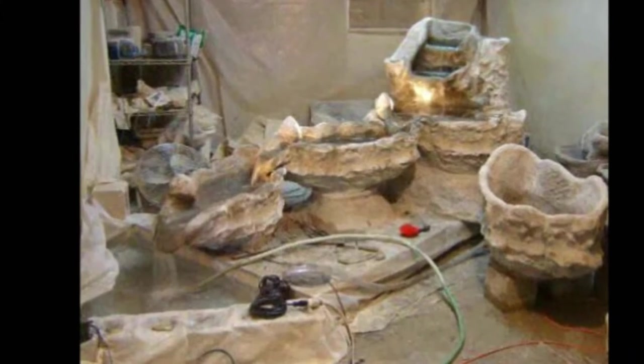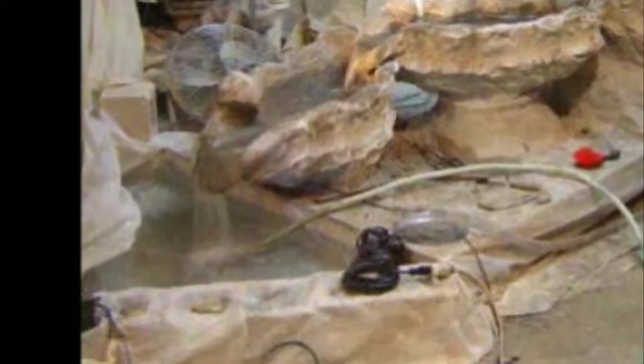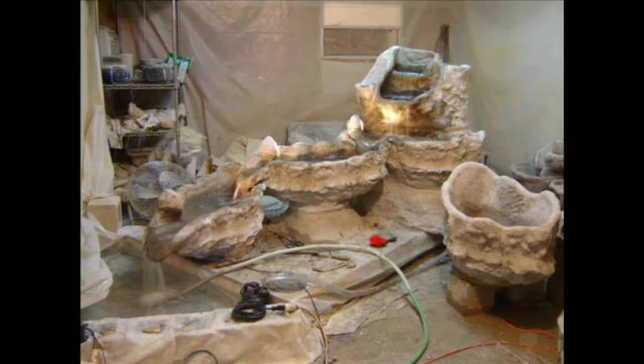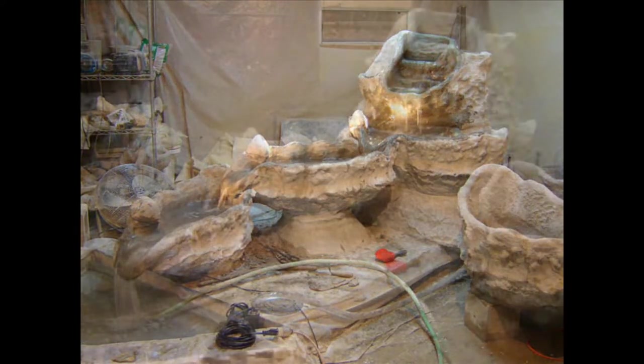Next, I build a temporary plastic pool at the bottom on my shop floor to simulate the client's swimming pool. In it, I place a large pump so that I can run the water in the fountain for the first time — always exciting! — to check the flow and make adjustments if necessary.